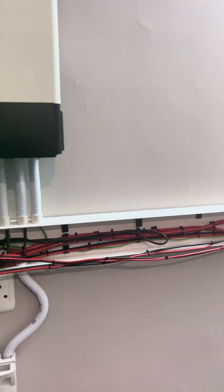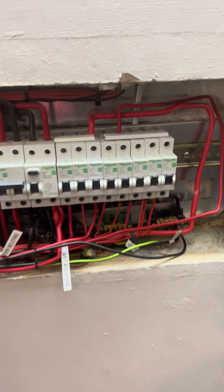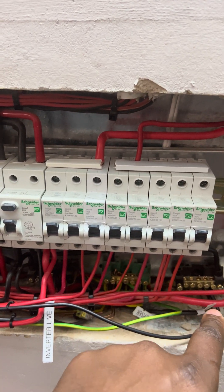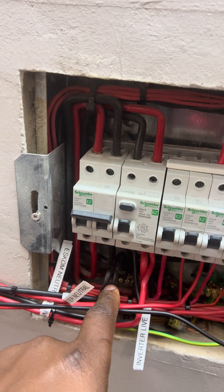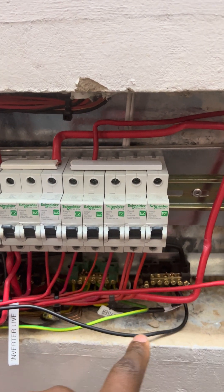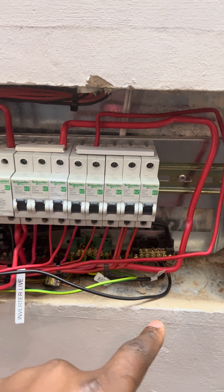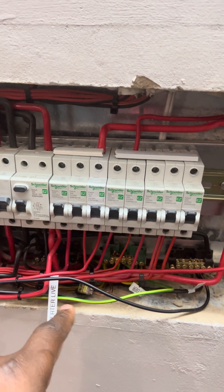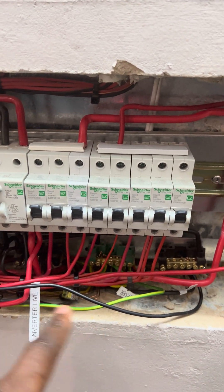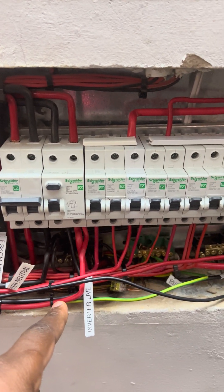We're going to start on the main DB just to show you the changes I've done. We've got two neutral bars. This one is feeding from the inverter and this one is feeding from SCOM. This is very important if you're going to be installing two earth leakages on your system — if the neutrals are not split, you're going to have an earth leakage tripping constantly.